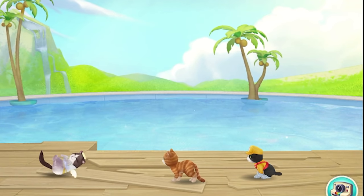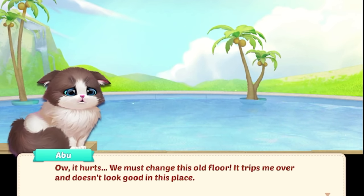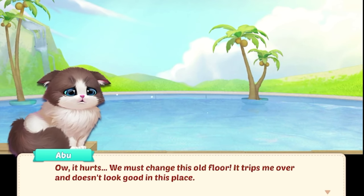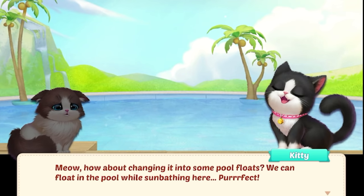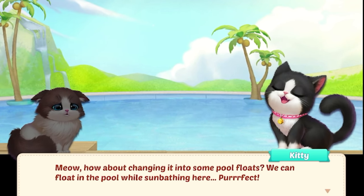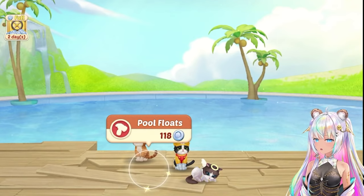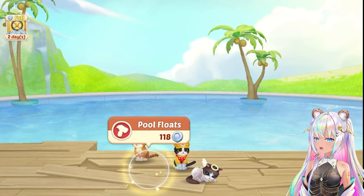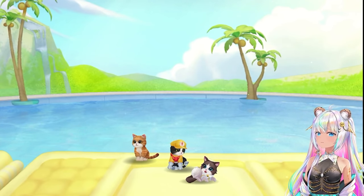They're checking it out. Go swim! Abu! No! Ow, it hurts. We must change this old floor — it trips me over and doesn't look good in this place. How about changing it into some pool floats? We can float in the pool while sunbathing here. Perfect, that would be wonderful. Taylor, let's inflate the pool floats now. I didn't even notice that about the floorboards — they're completely broken. Get the kitties in the pool, we will fix the wood flooring.